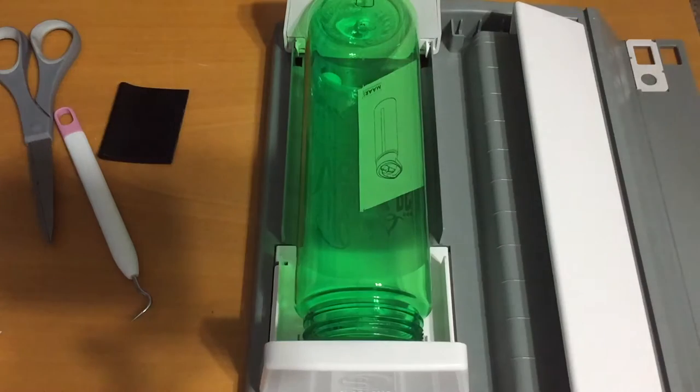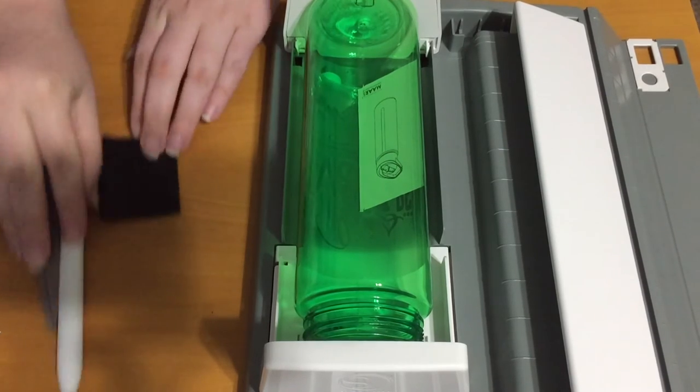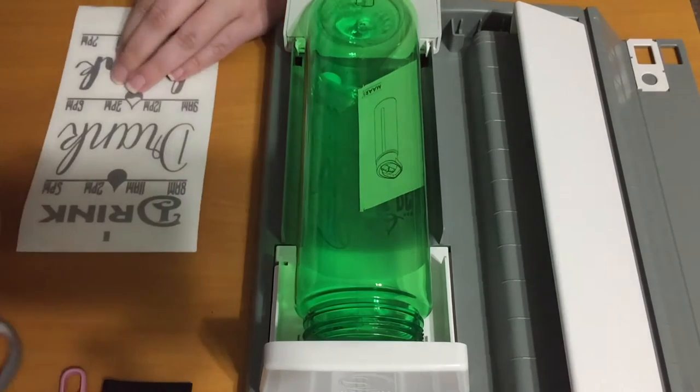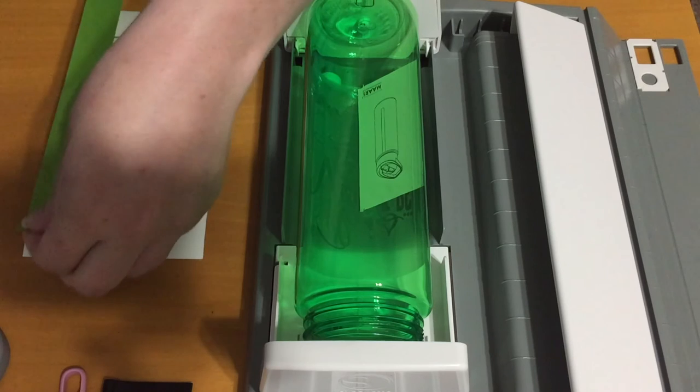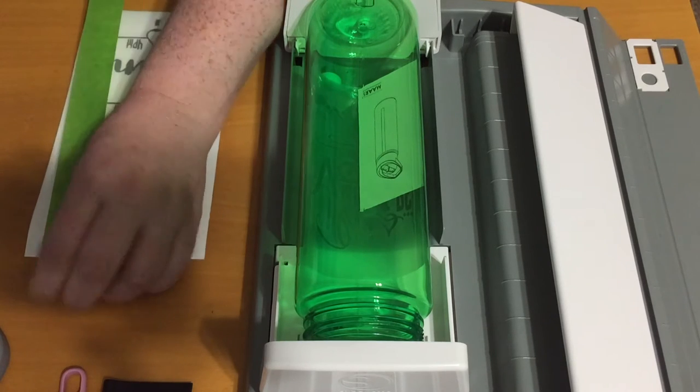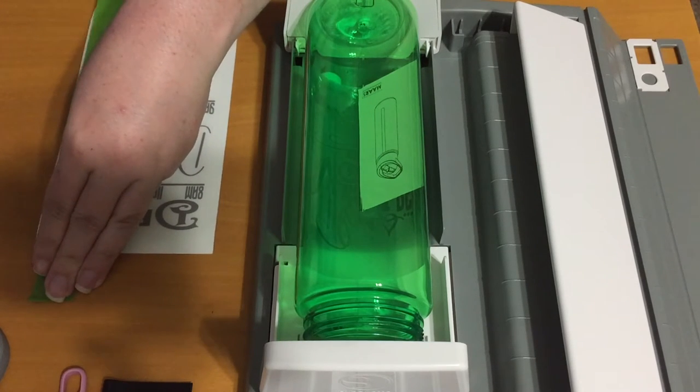Alright, this is how you do the hinge method on a bottle. So I have my design — it's already got transfer tape on it. Take a piece of painter's tape on one far side of the design.